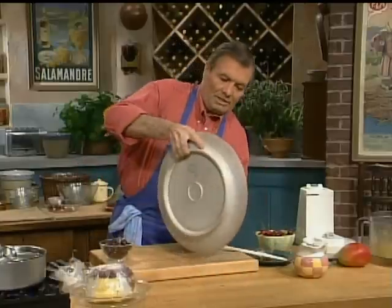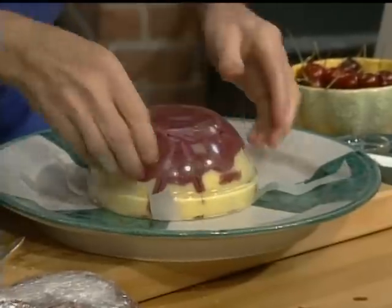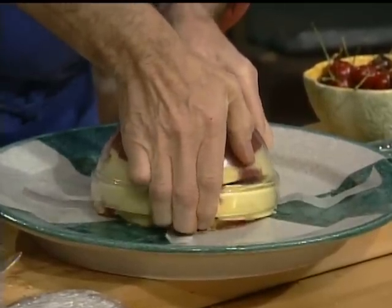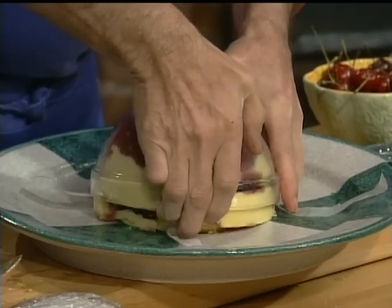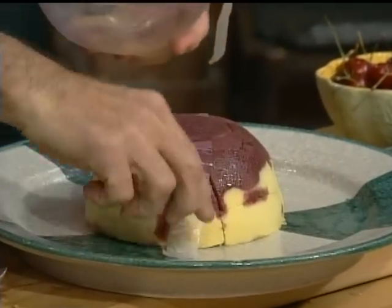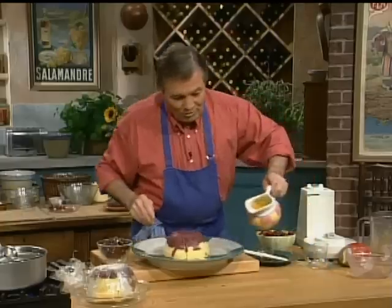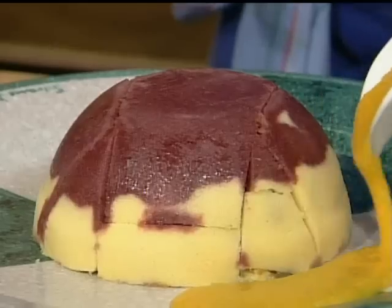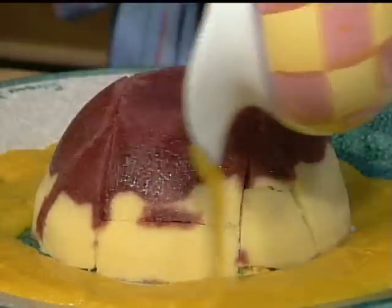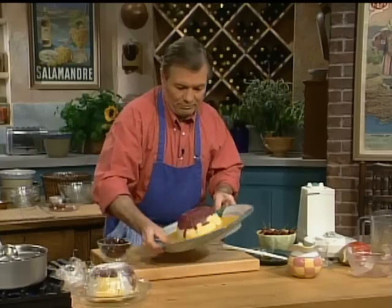So what you want to do is put a plate against it and pull on this. There is always a certain element of suspense to this. Here we go — looks great. We put a little bit of the mango sauce all around. You can put some extra to serve at the table — you want to spread it out.